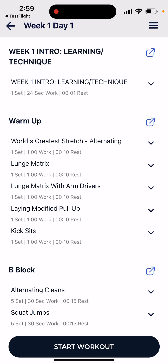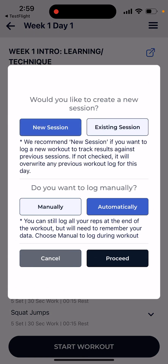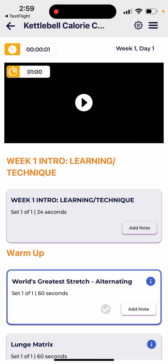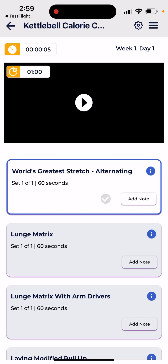We've also added introductory videos, which you can see here at the top, to explain how to handle the workout and what to do. Then we'll show you in the workout itself, in addition to the ability to log manually or automatically. We also have a new list view feature.